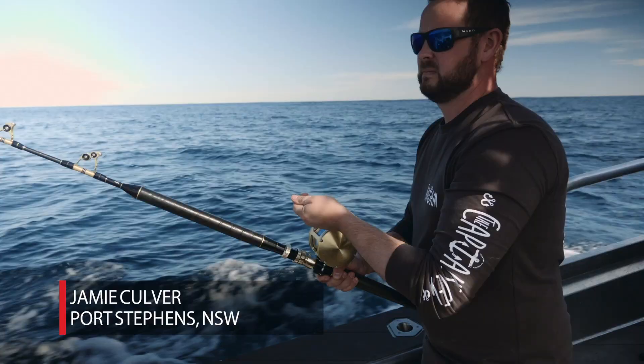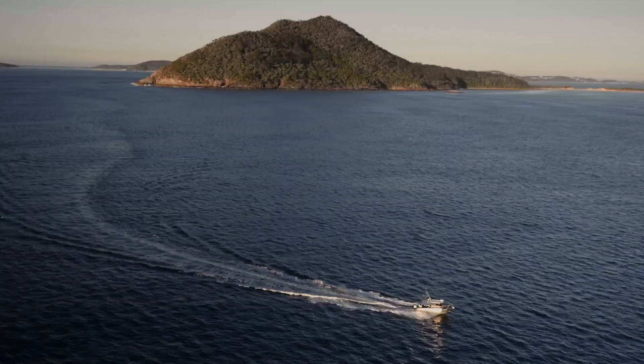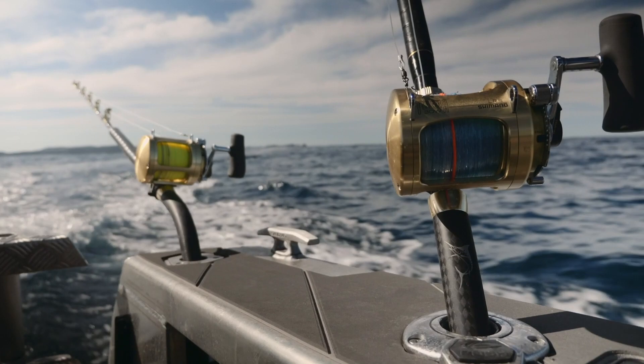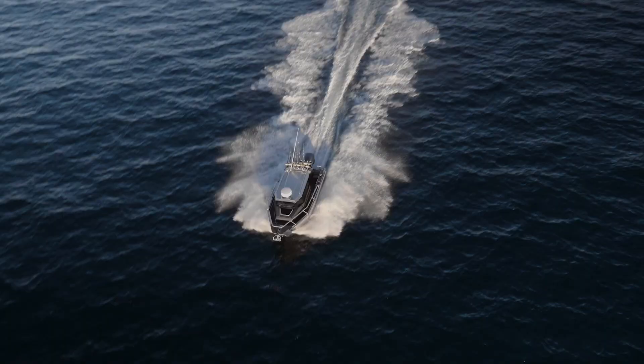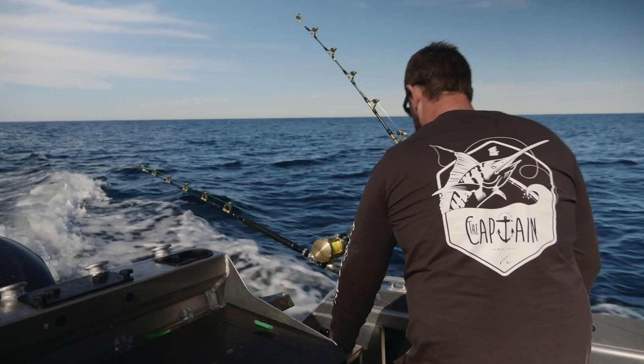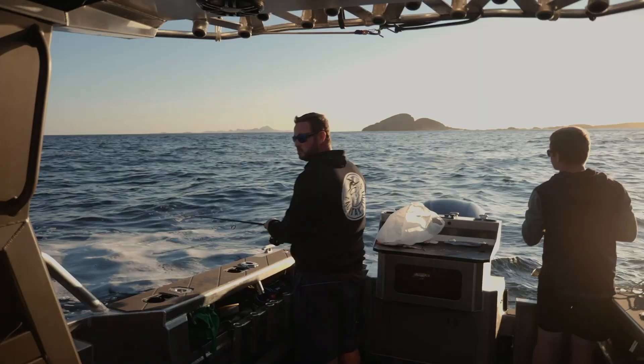My name's Jamie Culver. I live in Port Stephens, New South Wales. It's a unique part of the continental shelf where the EAC races down and breaks away, the water eddies up, the bait holds up, and when that happens in summer the marlin aren't far behind.